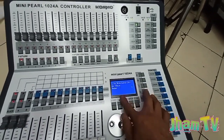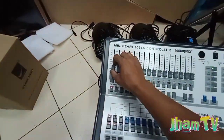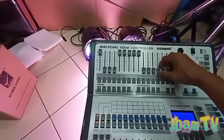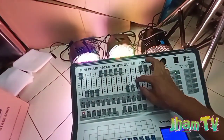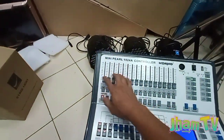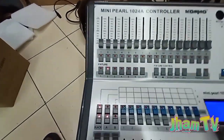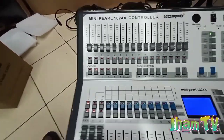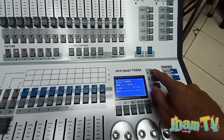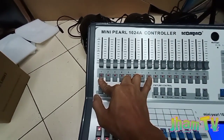Tanggalin natin si patch, clear yan. Ito yung CLP00 na D001 yan, at ito naman si patch 9 yan. Ipapatch ulit natin si 17 — so bago natin ipatch yan, pindutin natin si fixture 2 — at balik tayo sa patch, dimmer ulit, letter A. 17 — pindutin natin si 1 hanggang number 8 yan.